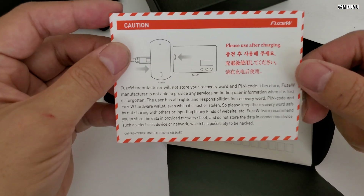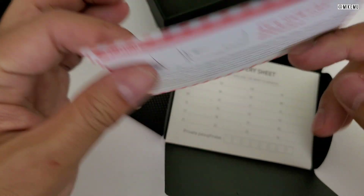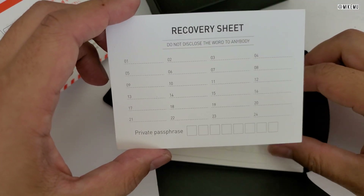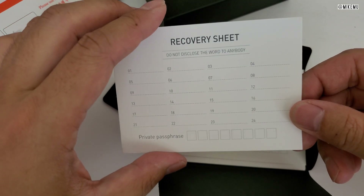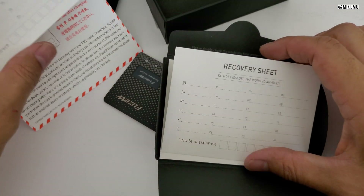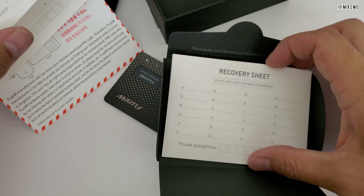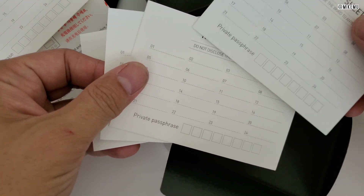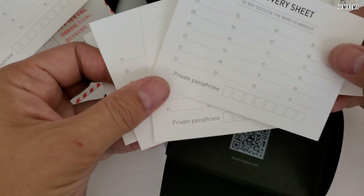Fuse says they don't store your recovery words or PIN codes — if you lose those, you're never going to get them back, so be very careful. They do give you a recovery sheet, which is just a piece of paper where you can store up to 24 different seed words plus a private passphrase. You can also use an online password manager software, which I definitely recommend even though it's nice that they include a couple of recovery sheets.